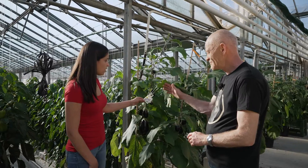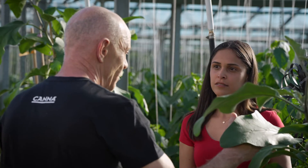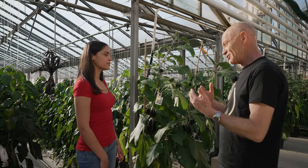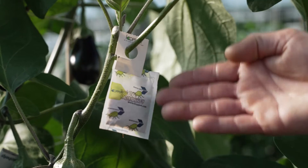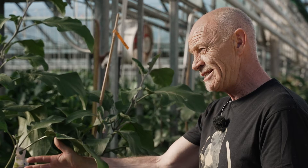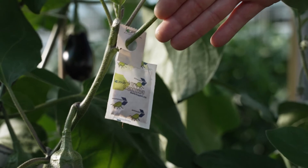I spotted some small bags on the plants. What is it? We call them predators — those are the natural enemies of plagues. What they do is put the natural enemies in. Even for indoor growing, it's better to make use of these instead of chemicals. So how often do I have to buy those bags?